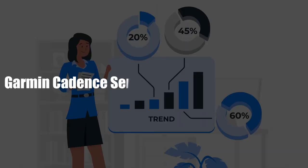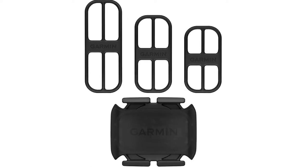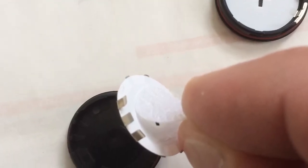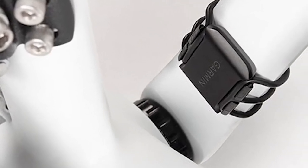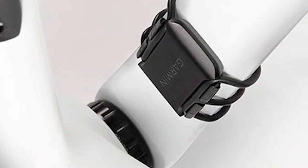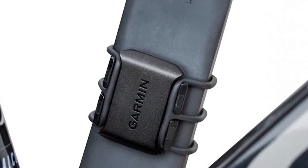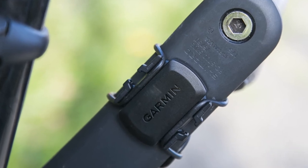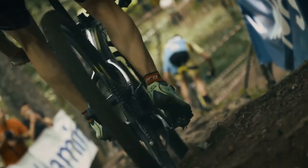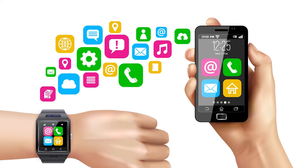Garmin Cadence Sensor 2 Overview and Features: This sensor is a wireless sensor, flat and circular in shape, with a battery at the back that powers it. Moving and maintaining the sensor between bikes is easy, as it comes without magnets or any other exposed parts. The sensor monitors pedaling cadence as you ride and is easy to install. It fastens to a crank arm and measures pedal strokes per minute to help you get the most out of your exercises. To activate and use it, you need to pair it to a smartwatch or head unit, then rotate the wheel and start using the sensor.